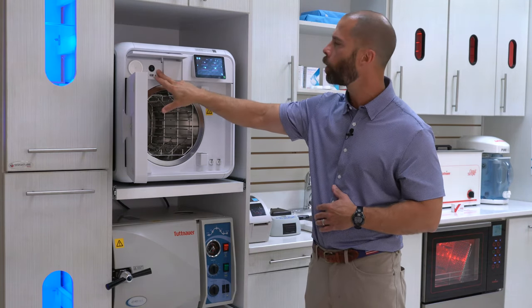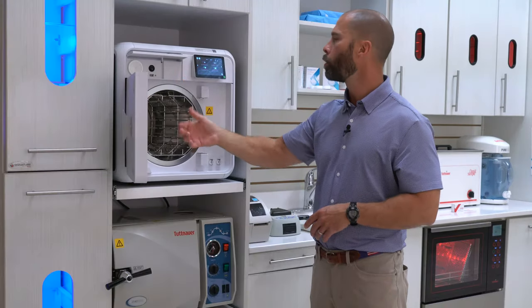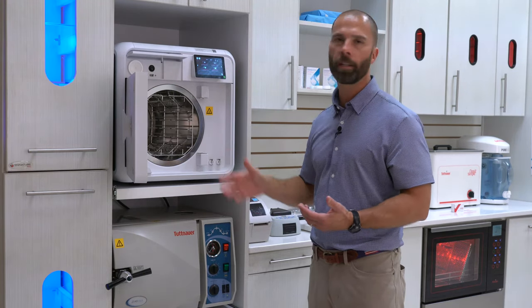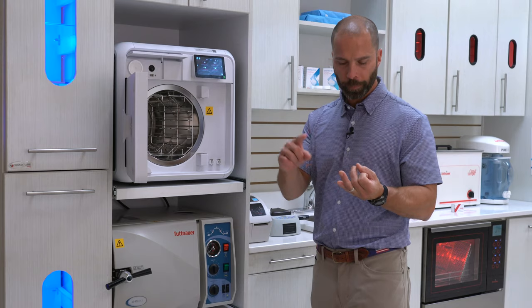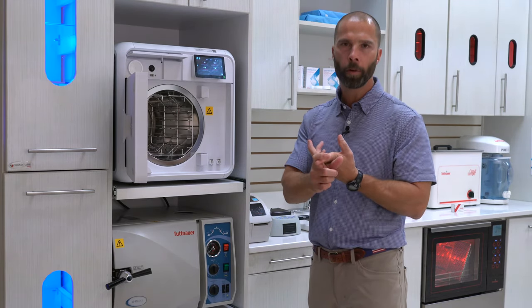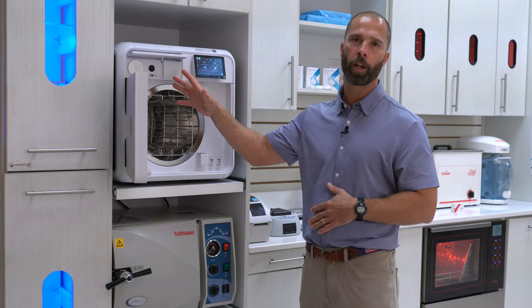I have my power switch right here, which is simple and easy to get to. Another unique feature is this USB thumb drive port. You can put in a USB drive and download the last 200 cycles the machine ran — including the time of day each cycle took place, the length of the cycle, the pressure reached, the temperature reached, and the duration of the sterilization cycle. So they can have full documentation on that.